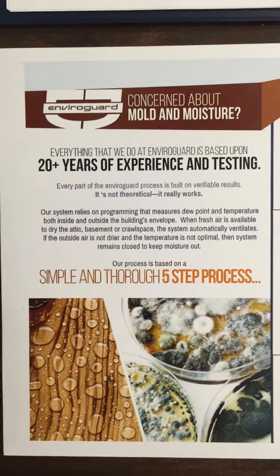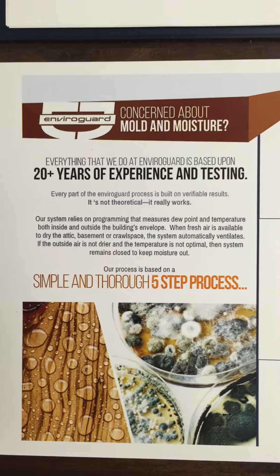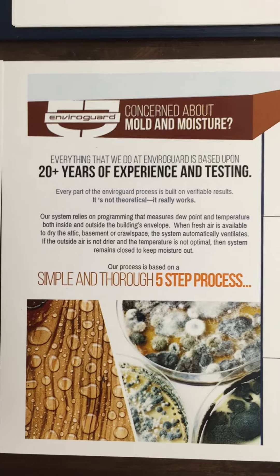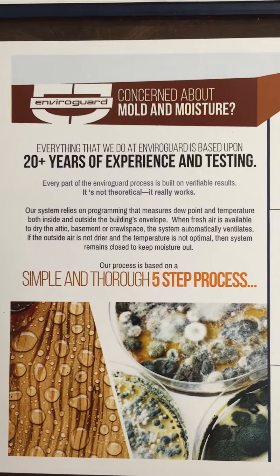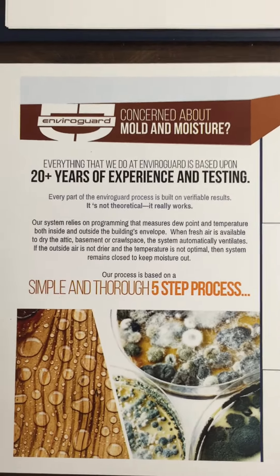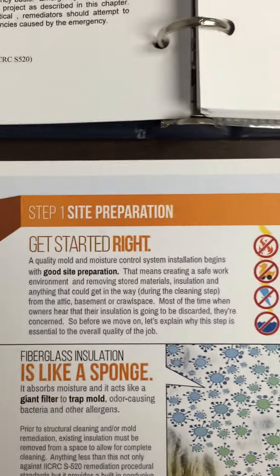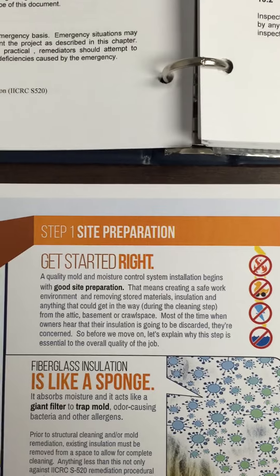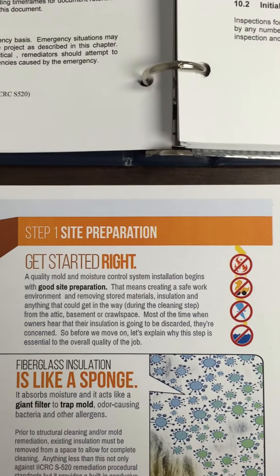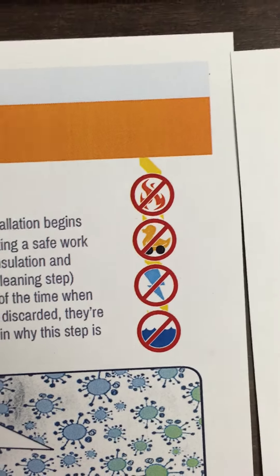One thing we want to establish right up front is that within our industry there are standards, and we're not basing this on anything theoretical — this is stuff that really works. We're going to take the customers through a six-step process. If you look at where we get started, it's in site preparation, which means doing all the things necessary — setting up containment, making sure toys, fuel, electricity, and water plumbing to the area is turned off — so that we have created a safe work environment.